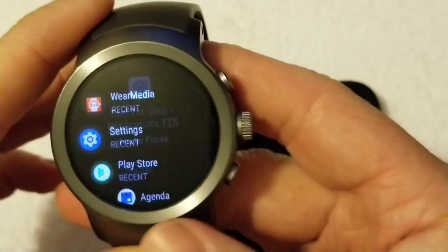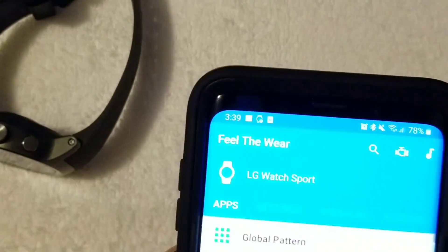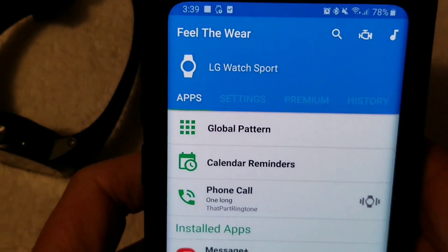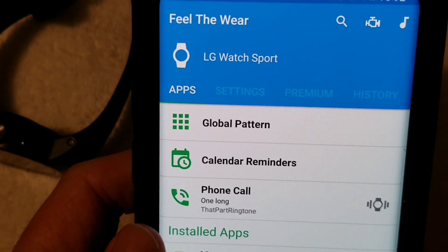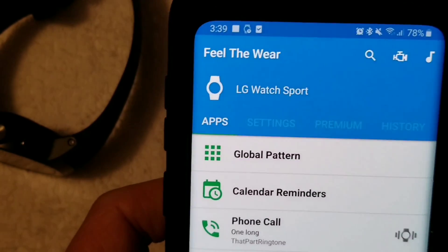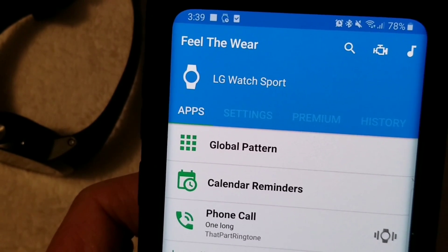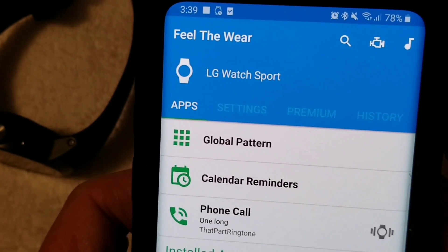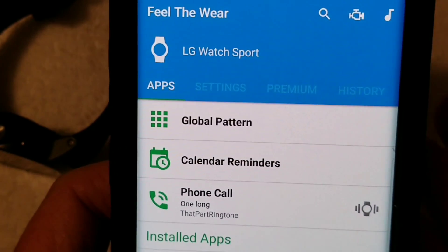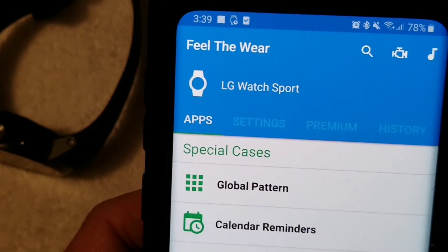Once you have that installed, go back to your phone and back into the application. You want this application and another application to make the ringtones. For notifications, it's only about 5 seconds. But for a ringtone, it could be a little bit more — I've seen it where you can have like 10 to 13 seconds of an audio clip.